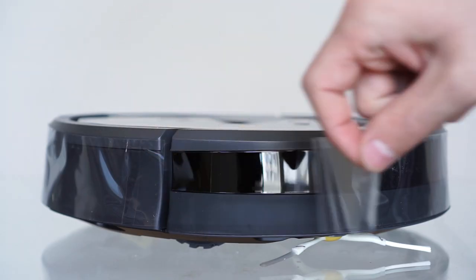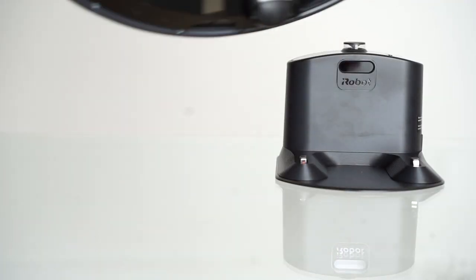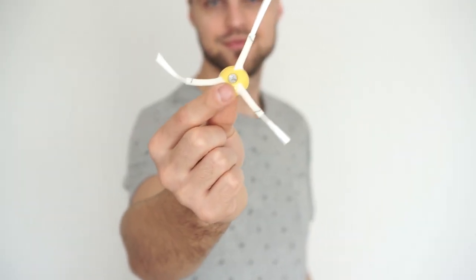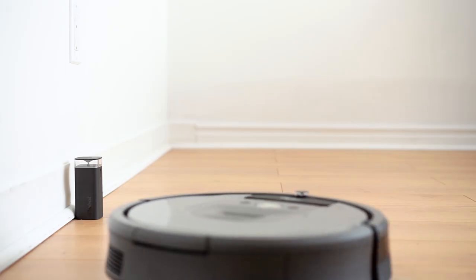Let's take a closer look inside the box. You'll get the vacuum itself along with everything needed to get started. There's a home base onto which the Roomba goes to recharge when needed, an extra side brush that we'll get into more details on later, an extra filter, and a handy virtual wall that limits where your Roomba can go.